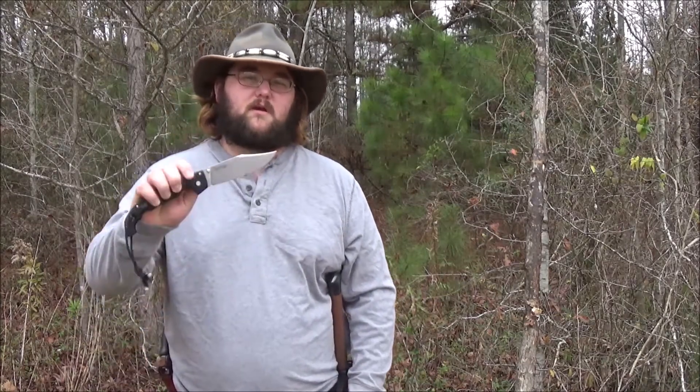Howdy y'all. This is Red Wolf. Today we're going to be talking about the Cold Steel Voyager X-Large.